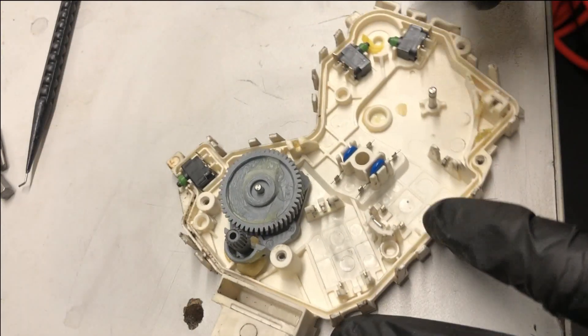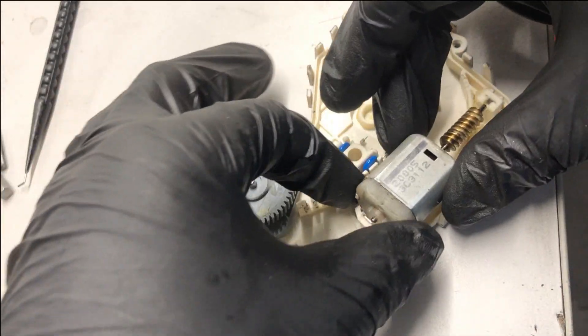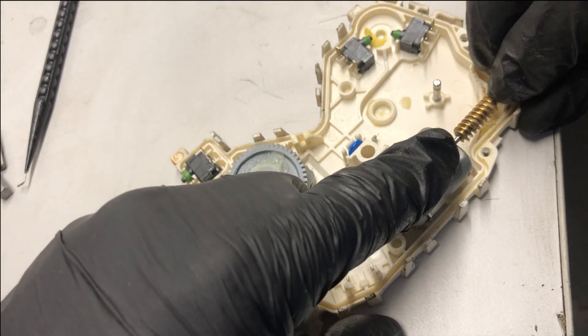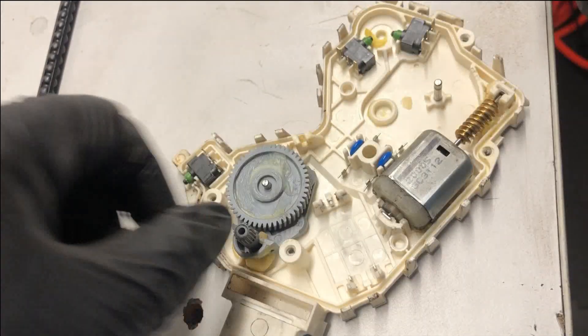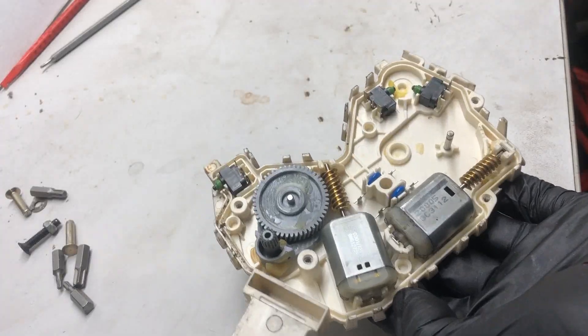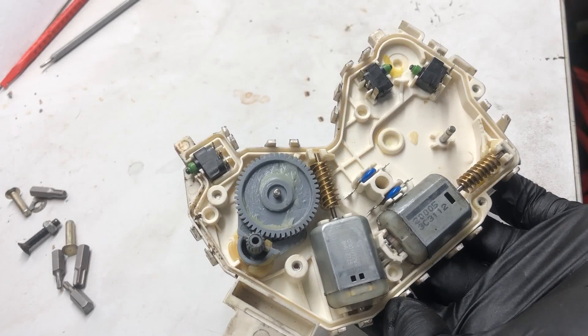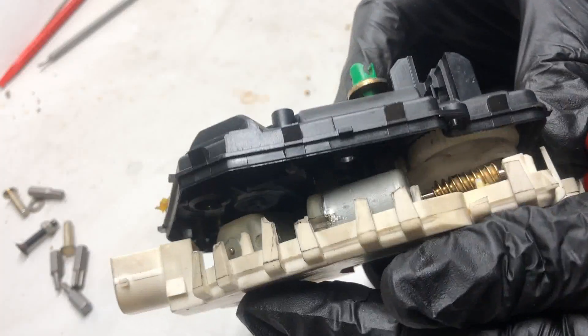Now I'll just give those terminals a little wipe, and then this can be gently turned to its place. Those motors are cleaned up, put back together, tested, and back in. Now we need to put it back together again.